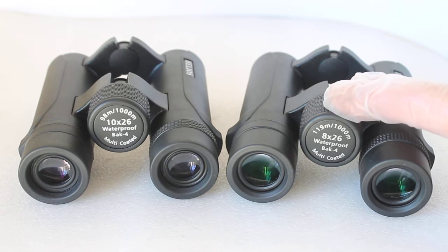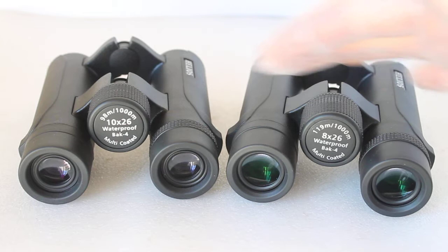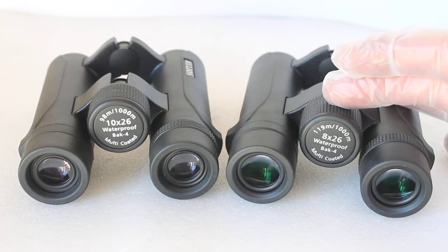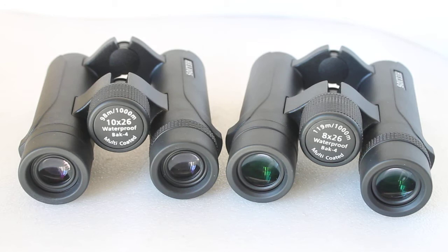These two sets of binoculars look very similar with only slight minor differences between them. They're both 266 grams and both have the same polycarbonate body. So we have the 10x26 and the 8x26 — that's 10x magnification with a 26mm objective lens, and 8x magnification with a 26mm objective lens. The advantage of the 10x is for looking at things further afield: wildlife, ships out at sea, or planes going by — higher magnification gives you a slight advantage.